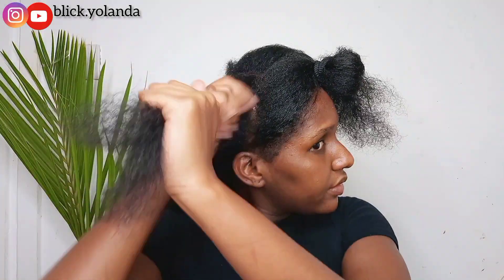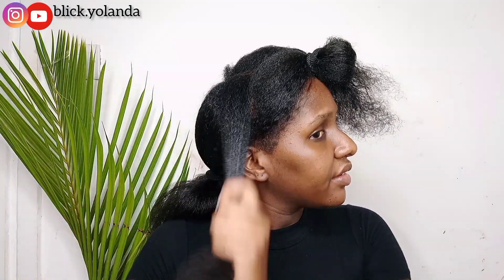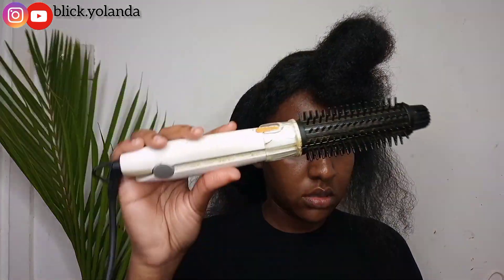I'm going to separate it into two, apply some grease on the hair, then go in with this comb-style blow dryer that also has an ironing part. The other blow dryer stopped and was consuming a lot of time, so I decided to switch to this one.